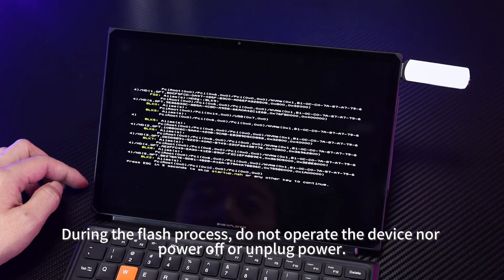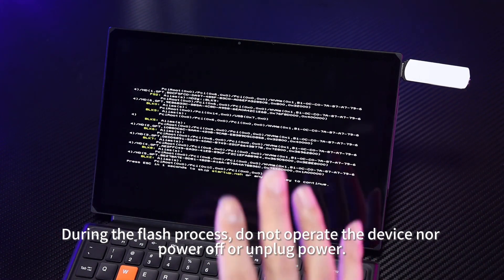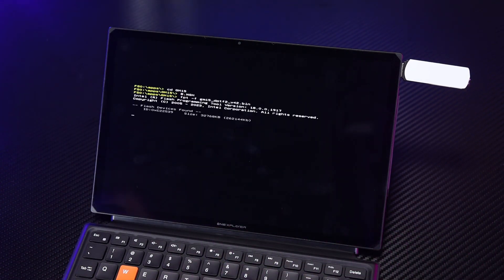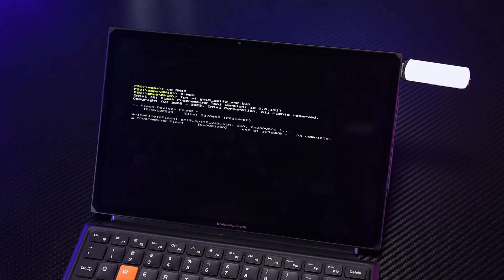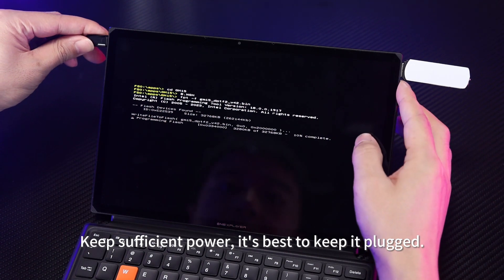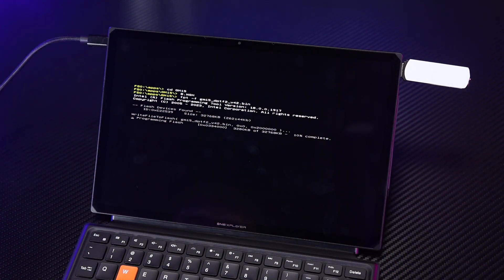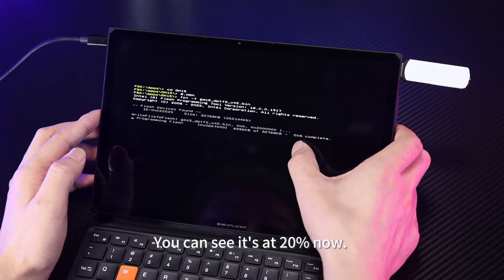During the flash process, do not operate the device nor power off or unplug power. Keep sufficient power — it's best to keep it plugged in. There's a percentage indicator; you can see it's at 20% now.